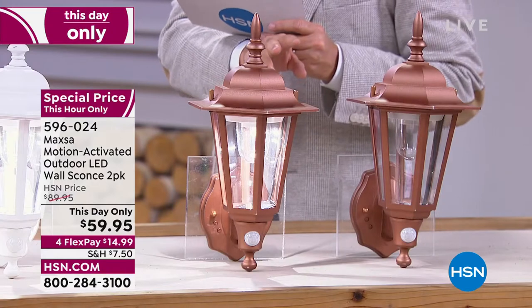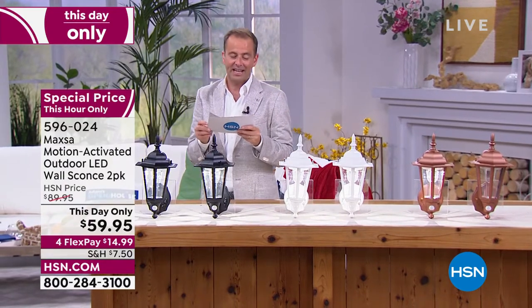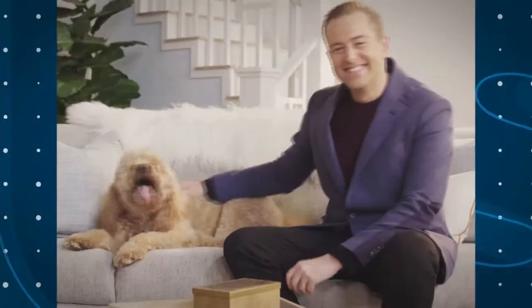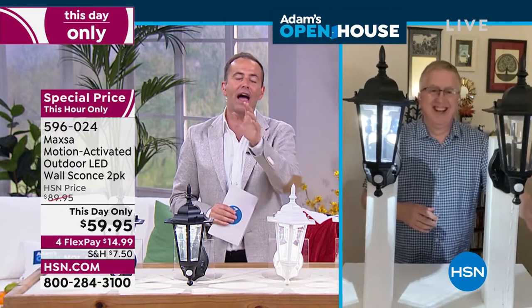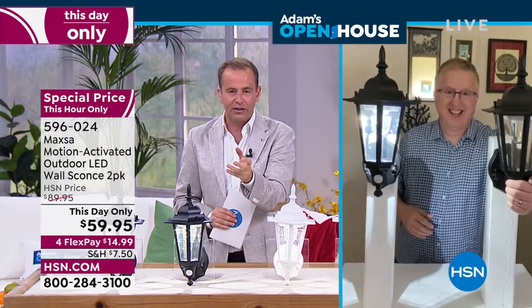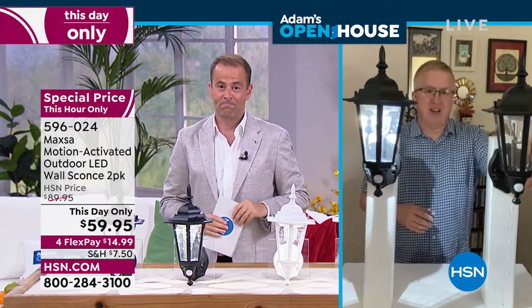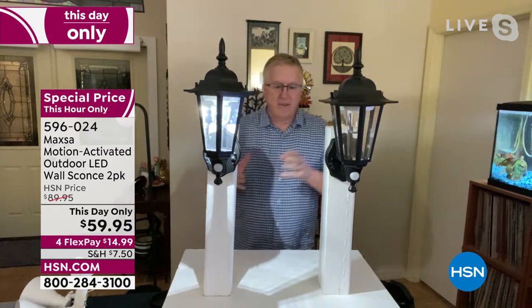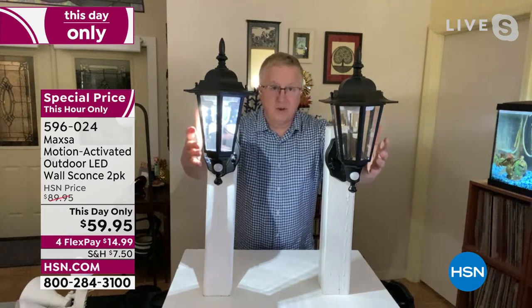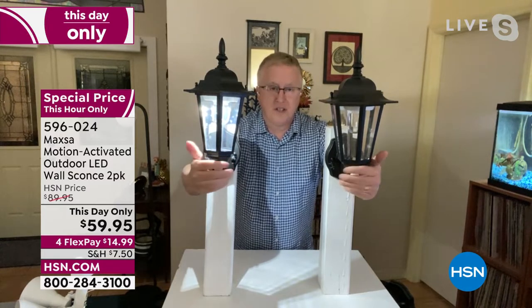It's so easy and simple — you can place these anywhere, and the look obviously adds so much value. You get two: black, white, or copper are the three options. I want to dive in with our very special guest, because this is a this-day-only offer with a price expiring in just 45 minutes. Mr. Matt Davis, television's very own Matt Davis, joins us live. This is all about Maxa — about quality, about a product that really answers all the problems we have when thinking about outdoor lighting. You're getting two of these tonight, only at HSN.